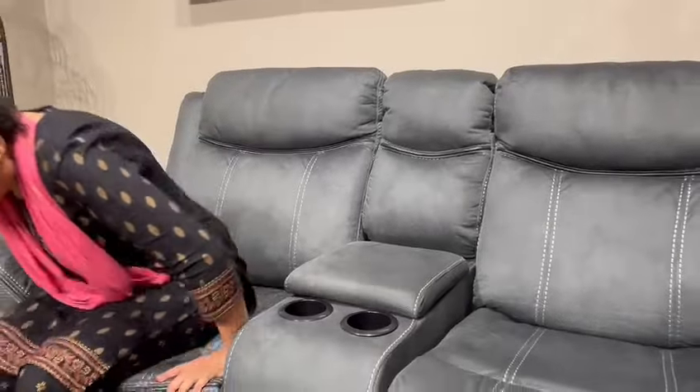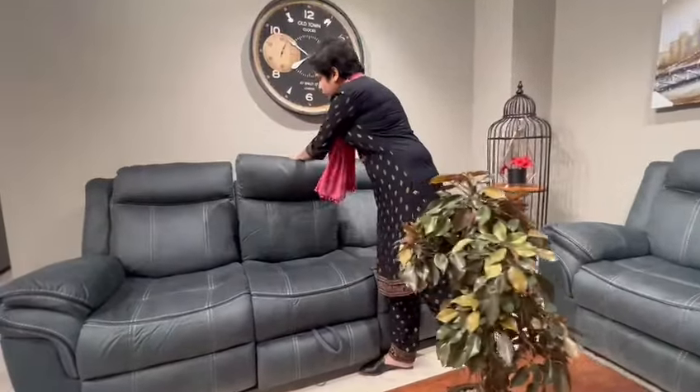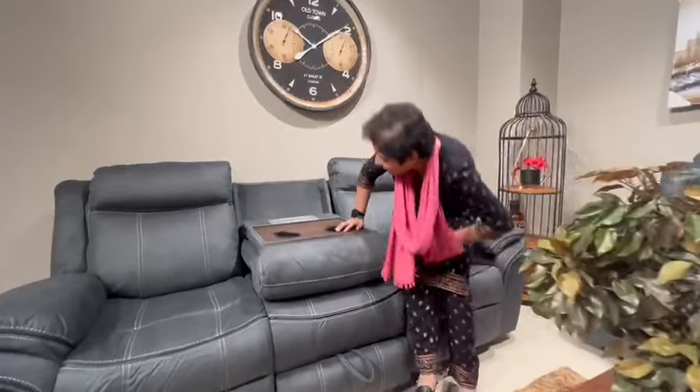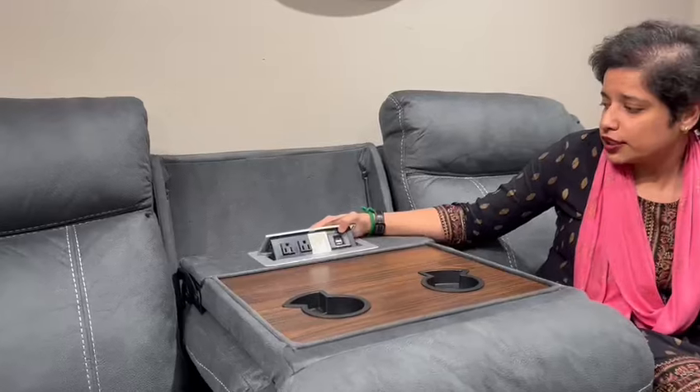It comes with a console with two cup holders to enjoy your drinks while watching TV, along with a USB port and a power point. You also have two cup holders here to enjoy your movie times, with a USB port and a power point.